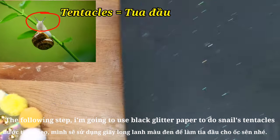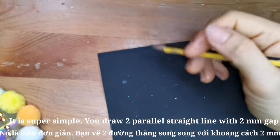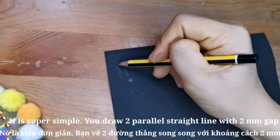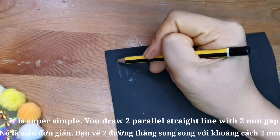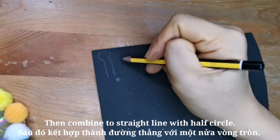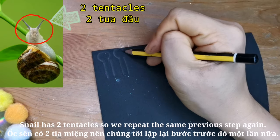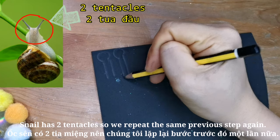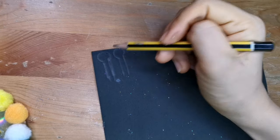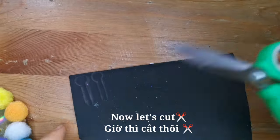The following step, I'm going to use black glitter paper to do the snail's tentacles. It's super simple. You draw two parallel straight lines with a 2mm gap, then combine the straight line with a half circle. The snail has 2 tentacles, so we repeat the same step again.